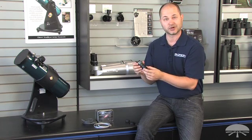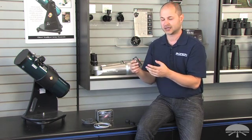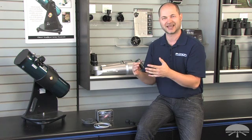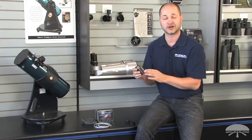Our all-in-one camera is a color chip, which is nice for a quick shot of a deep sky object. But if you want to get the most detail in the shortest amount of time on exposure, you can't beat a monochrome camera — it's very, very sensitive.